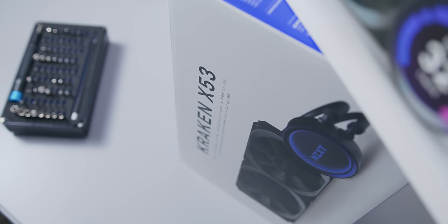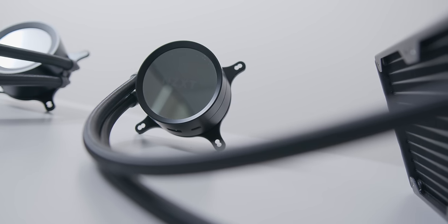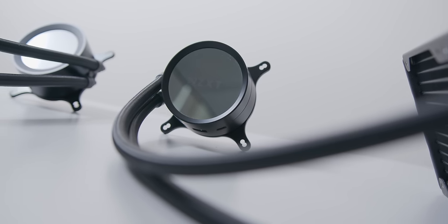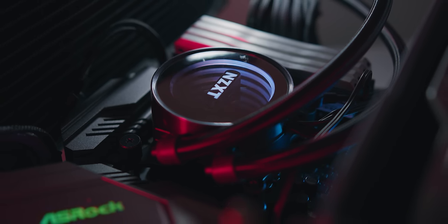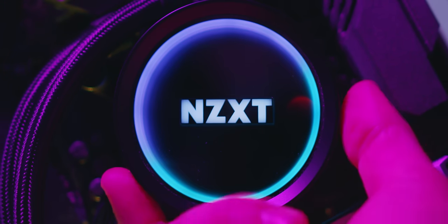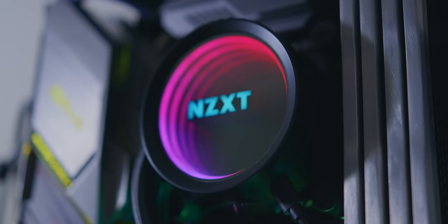Starting with the new Kraken X coolers — here I have the new 240mm X53 — there are only brief changes but definitely some welcome ones. One of the biggest cosmetic issues with the previous gen Kraken coolers was the text on the pump cover, which would sometimes be rotated or upside down depending on how the pump lock was installed. This has been completely fixed, and with the updated model you can now completely rotate the pump cover anywhere you want, with hard stepping at every 30-degree rotation.